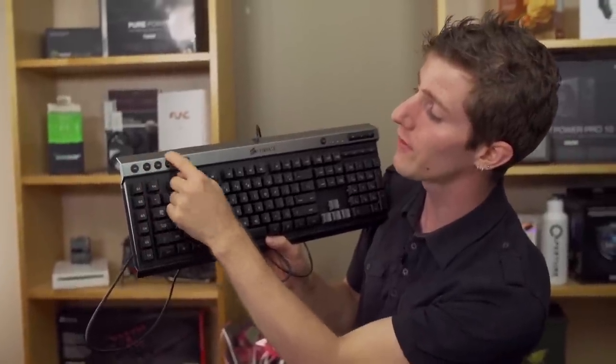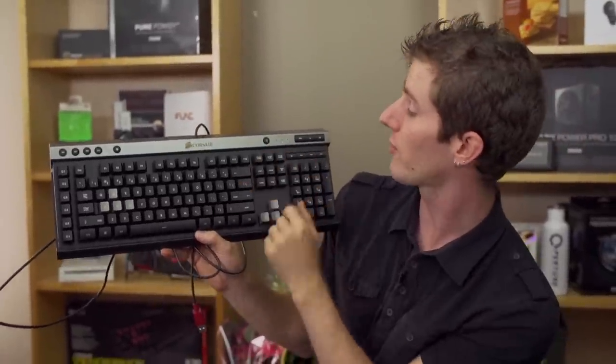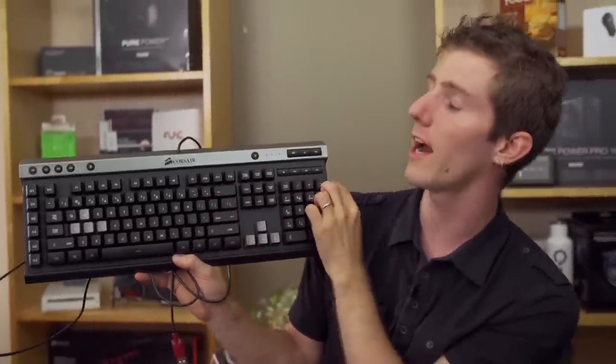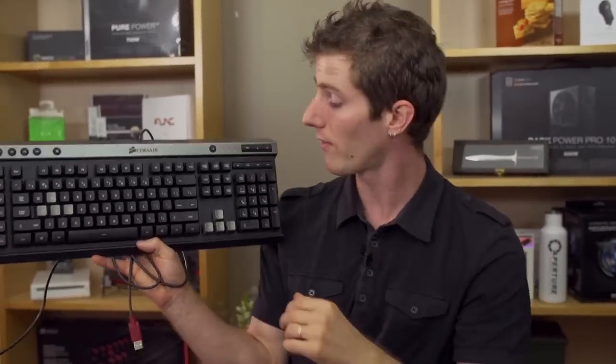You have three different layers of functionality for the macro keys with the M keys up at the top. You've got a Windows lock key, brightness adjust — dedicated key, so no function nonsense for that. You've also got dedicated media keys, although I really wish that they'd found a way to implement their volume scroll bar instead of just volume buttons like they have on their higher end keyboards. That's kind of unfortunate.